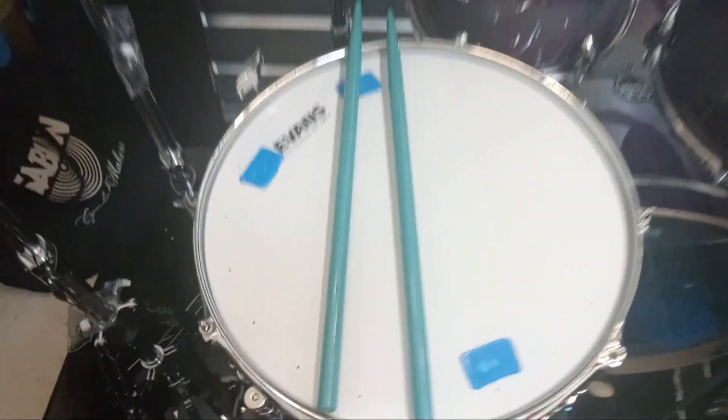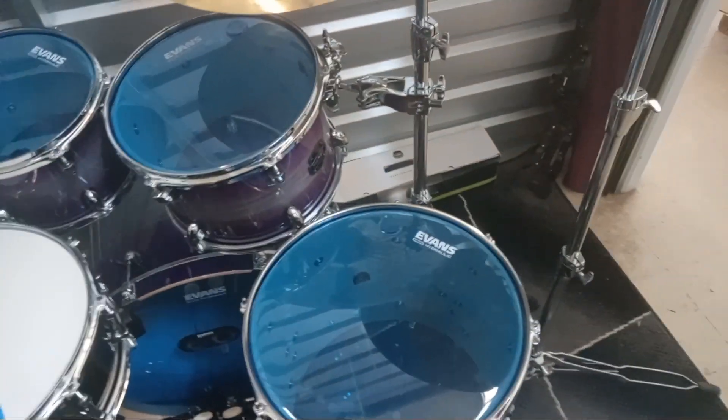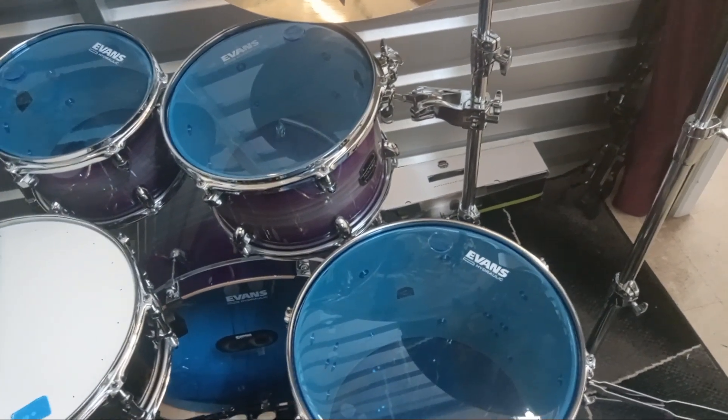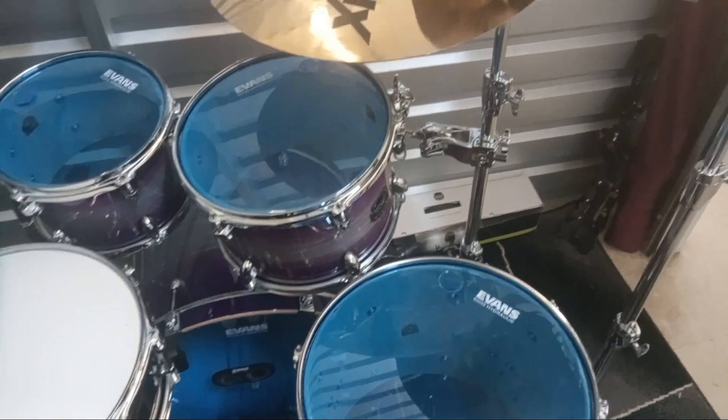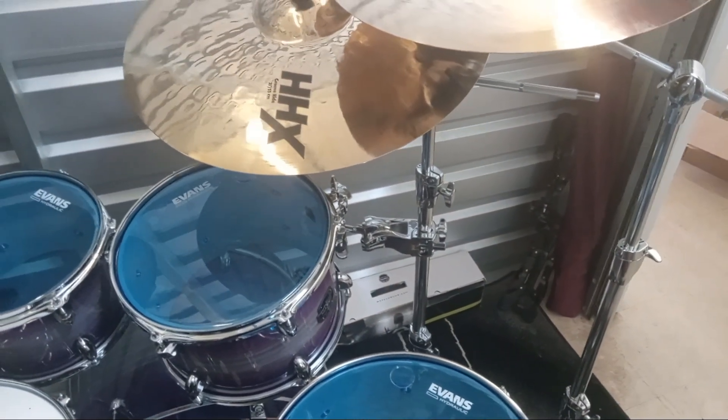All my hardware — boom stands, hi-hat stand, double pedal — is all Mapex Armory hardware also. Mapex drum throne of course. I'm still using Blue hot sticks when I don't play the mic port noise sticks. I got an extra boom stand on the floor in case, and a Mapex Armory stand in the corner — all black colored hardware.